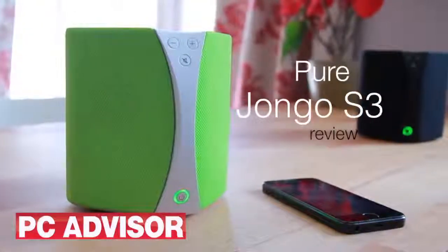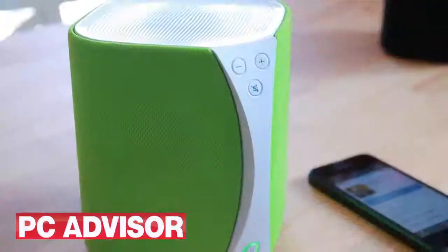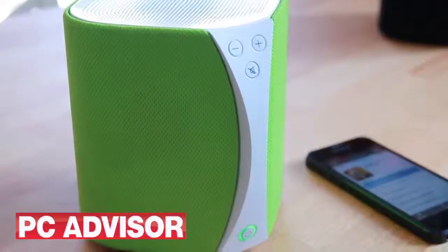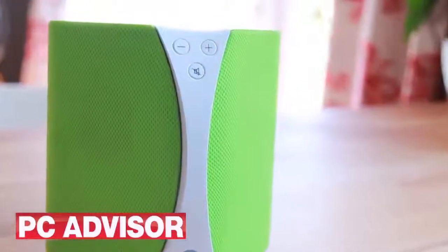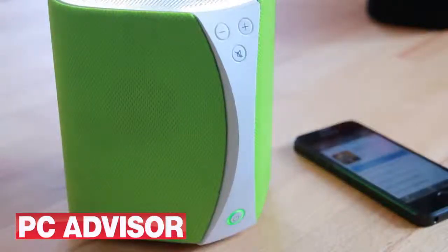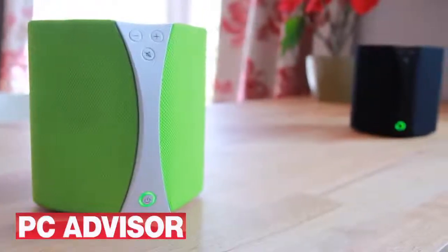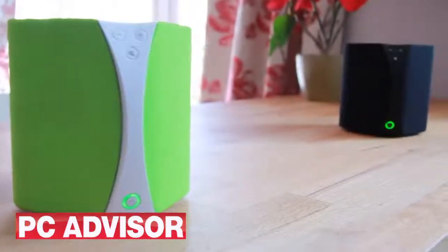The Jongo S3 is a wireless speaker but it's more flexible than most. You can stream audio to it via Bluetooth as you normally would, or you can use it as a Wi-Fi speaker, streaming from your mobile phone via the Pure Connect app. It also means you can use it as a multi-room system if you add more Jongos or other compatible products from Pure.